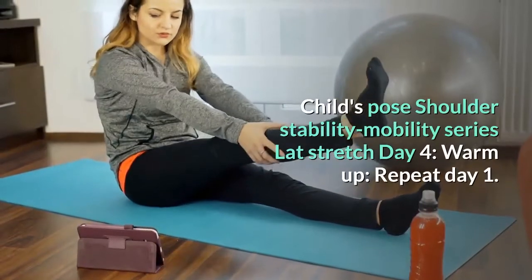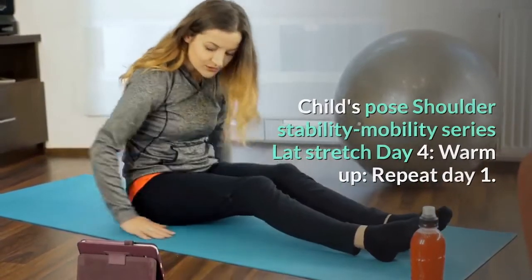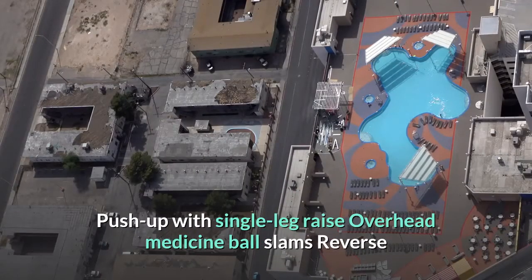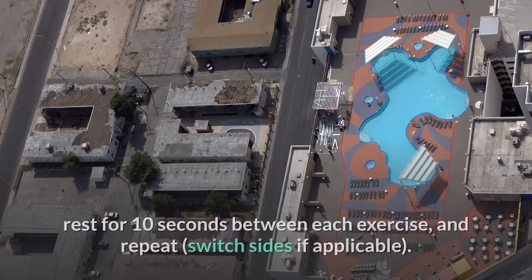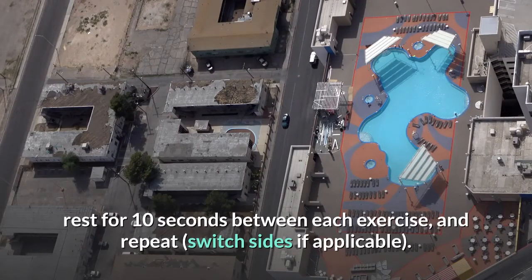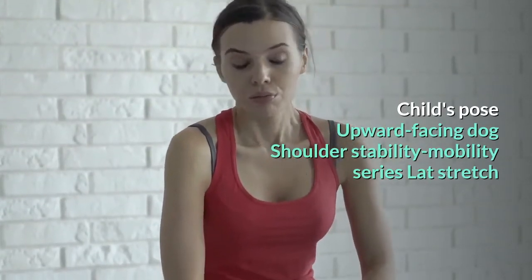Day 4 Warm Up: repeat Day 1. Workout: push up with single leg raise, overhead medicine ball slams, reverse medicine ball throw, chin ups, seated medicine ball trunk rotations. Cool down: hold each position for 20 to 30 seconds, rest for 10 seconds between each exercise, and repeat, switching sides if applicable. Child's Pose, Upward Facing Dog, Shoulder Stability Mobility Series, Lat stretch.